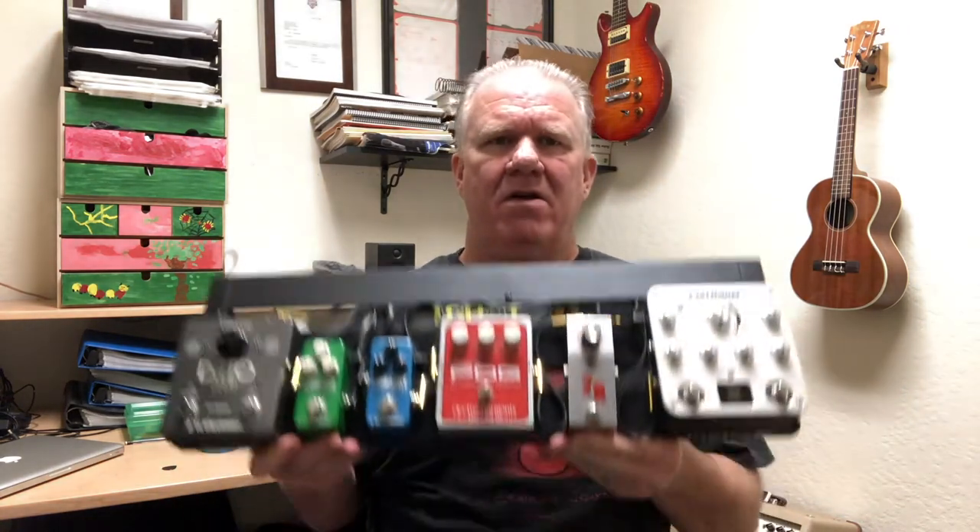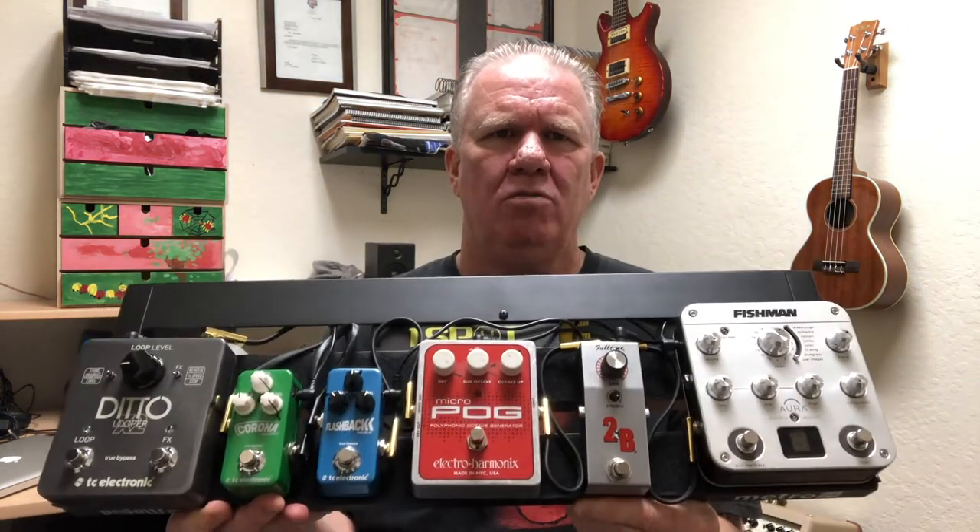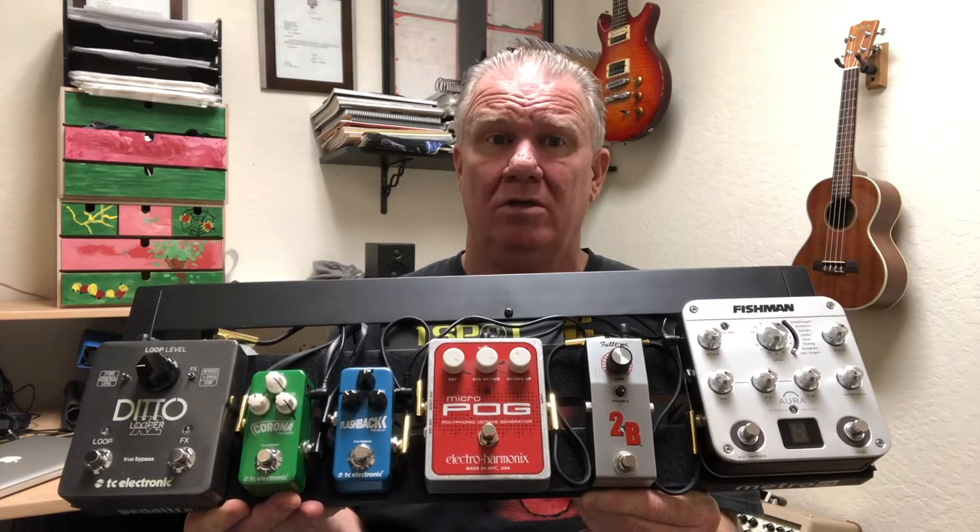Everything else is flat with no compression. Then I have a Photon 2B — it just uses a clean boost for solos. I also have a POG octaver.